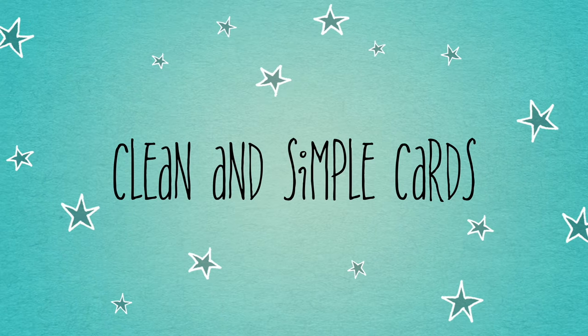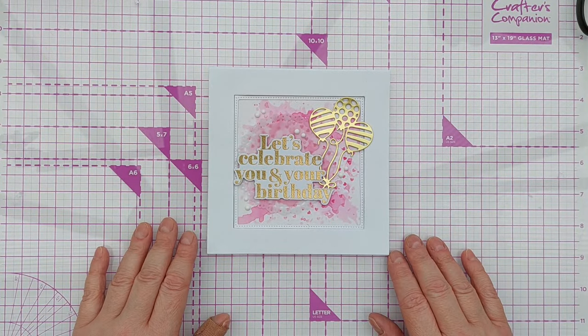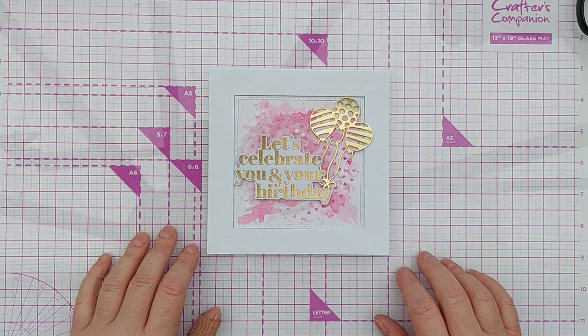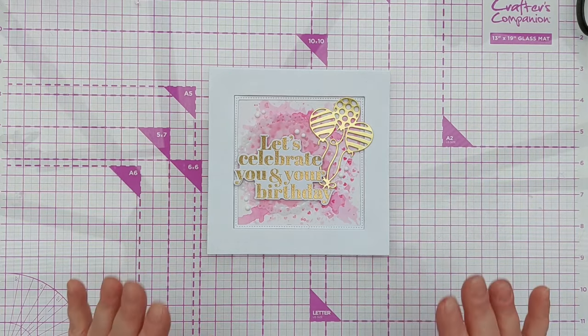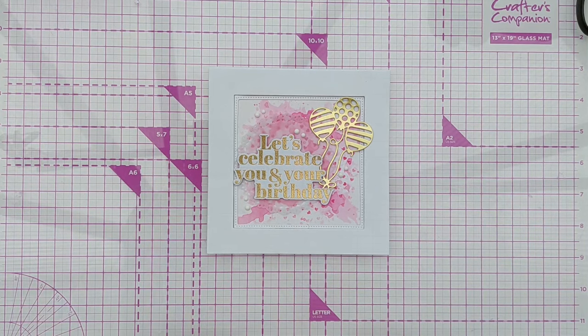Hello crafty friends, welcome to today's video. After yesterday's video in which I made a card featuring a rainbow of colours, I thought I would do a colour a day for this week. So we'll have a red day, an orange day, a yellow day, green, blue, indigo, violet, etc. I might throw in a gold day, a white day, a black day, maybe a craft colour day, we'll see. Today's colour is red and this is the card I made. If you'd like to see how I did it then stick around because that's what's coming next.